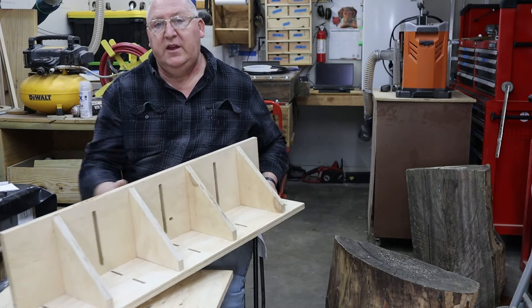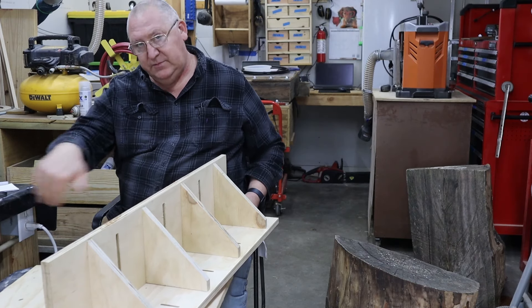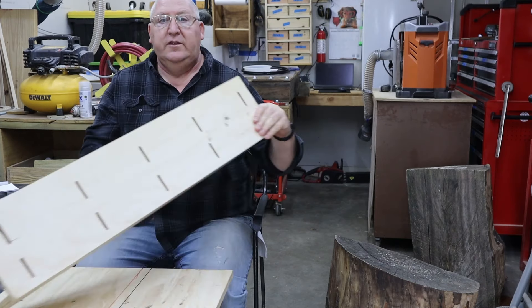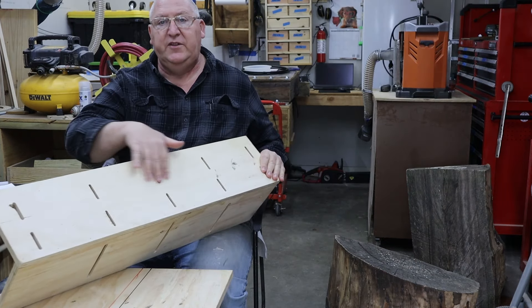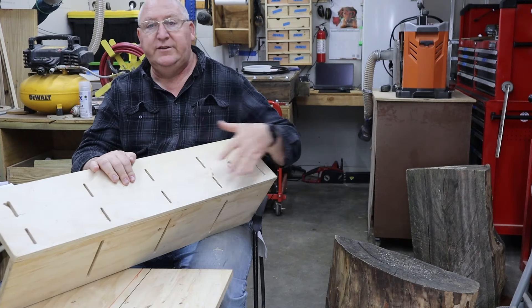I made these big slots here and they correspond with my inserts. I got three sets. The inner construction with this is real easy. The part where the log sets up, I did five of these little slots and two in each slot, which allows me to tighten up where my log is.